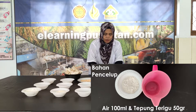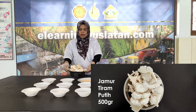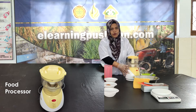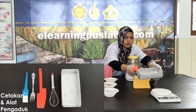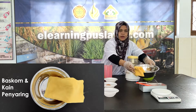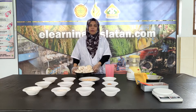Kemudian tepung panir. Untuk bahan pencelupnya kita gunakan 50 gram tepung terigu dan 100 ml air. Bahan utamanya adalah 500 gram jamur tiram. Sedangkan peralatannya kita butuhkan food processor untuk menghaluskan jamur tiram, timbangan, cetakan atau loyang brownies, kain saring, baskom, pengaduk, kuas, sendok dan garpu, serta mangkok untuk tempat bahan pencelup.